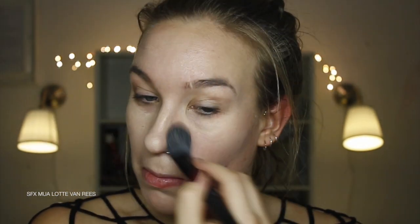As always, I start by removing any excess makeup from my face. I then applied some primer, foundation, concealer, and a bit of translucent powder. I use my ring finger to blend out my concealer.